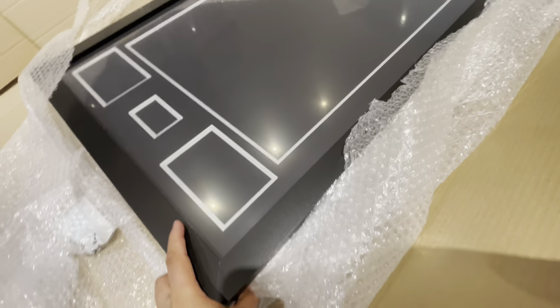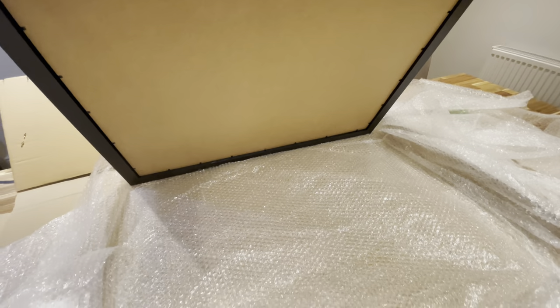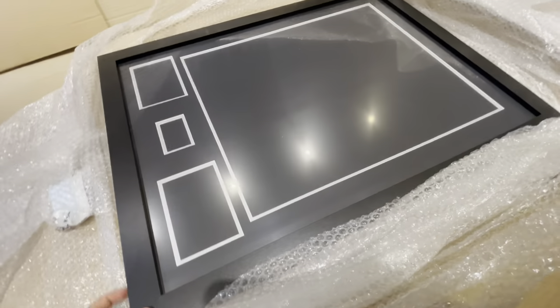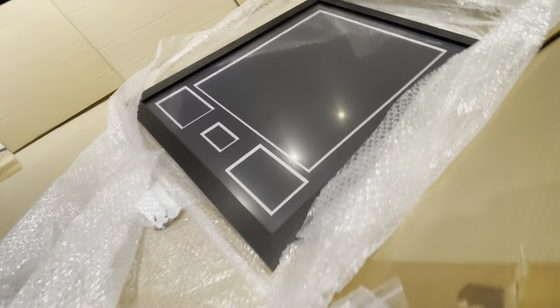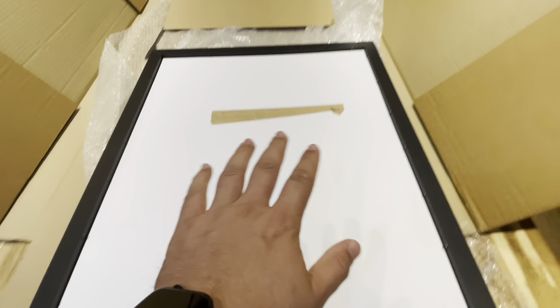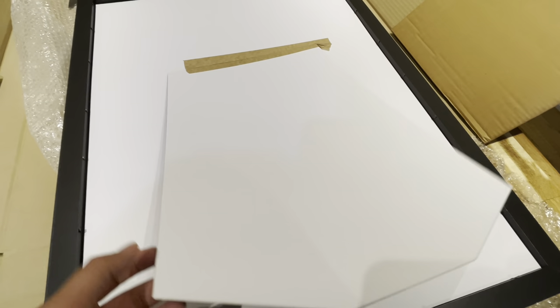But yeah, if you guys have any questions or comments, let me know. Cool, thanks for watching guys, have a good one. So I've removed the back of the frame and here's the piece where the shirt gets attached to.